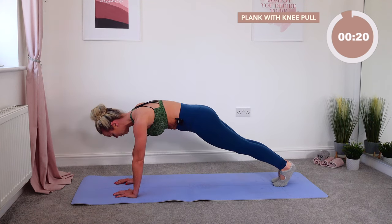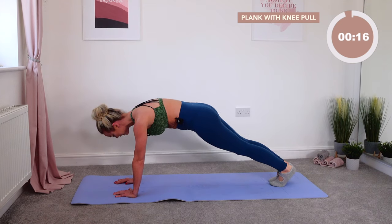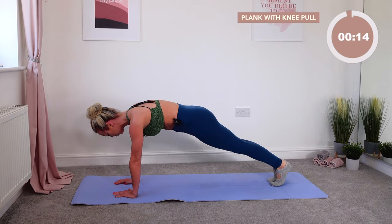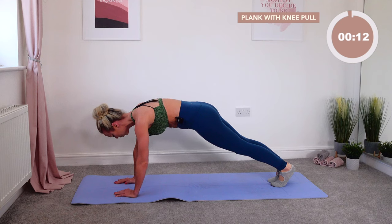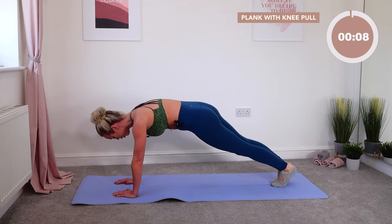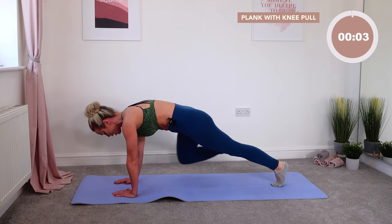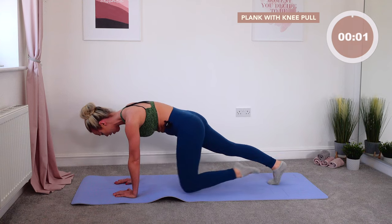Round the outside, round the outside — fifteen more seconds, then into a child's pose. Let's tone your waistline up today. Squeeze, push — seven, six, five, four, child's pose in three, two, one. Well done. Toes together, open the knees, push the hips backwards, reach the hands all the way forward.